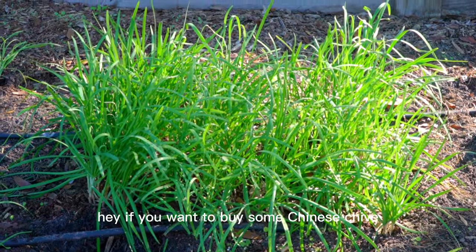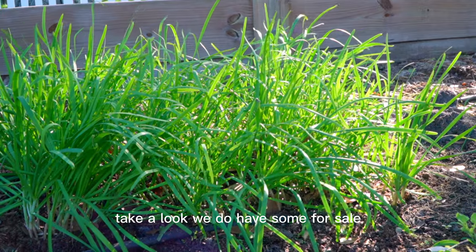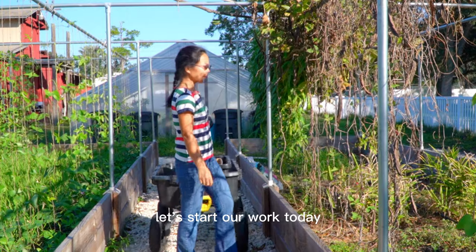Some Chinese chive here. If you want to buy some Chinese chive root, you can visit our website to take a look — we do have some for sale.